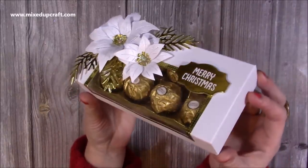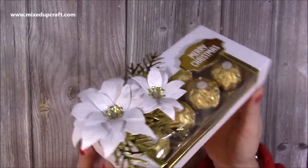Hi everybody, so today I wanted to show you how I've made this gift box for these Ferrero Rochers.